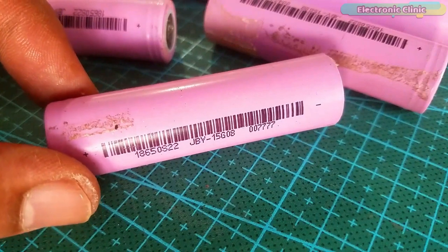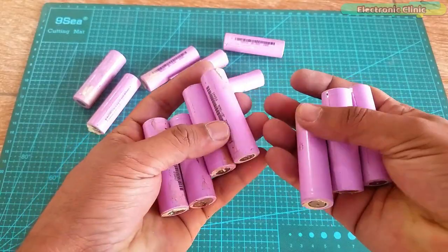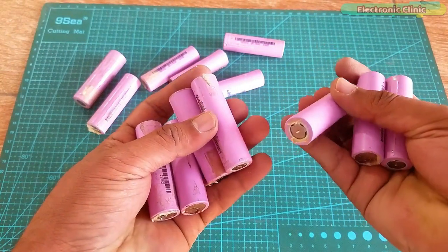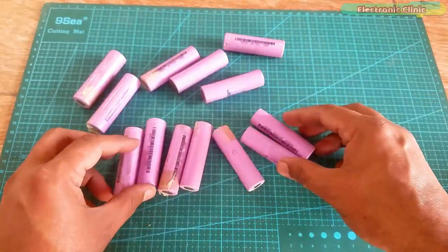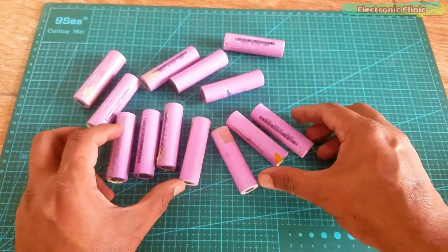So I decided to make my own 48V battery pack using lithium ion battery cells. Each lithium ion cell is 3.7V, which means you will need to connect many cells in series to get 48V, and to improve the current, you will also need to connect the cells in parallel.